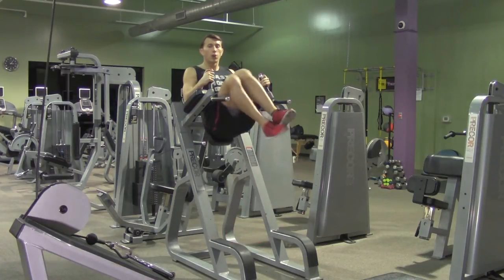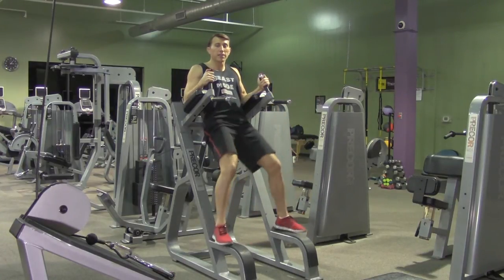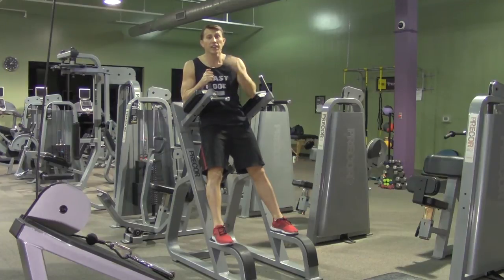So every time, you're going to alternate which direction you twist first. Try your best to get a nice full twist on each side.